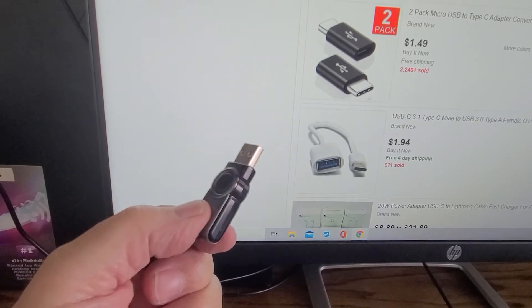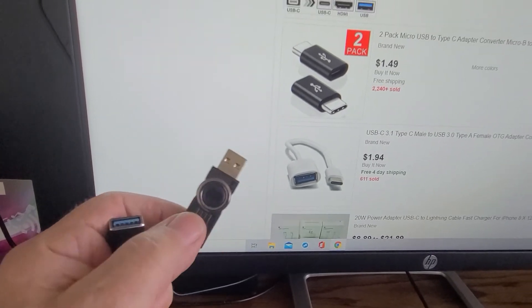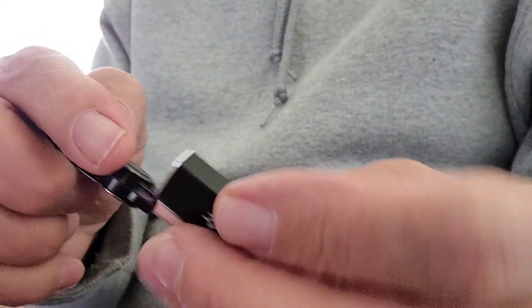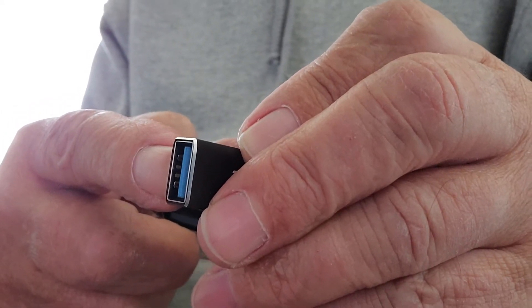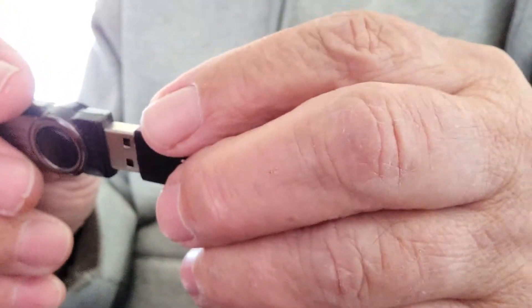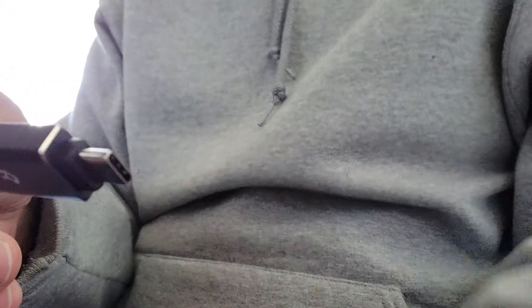Make sure you have your USB drive — this is a 16 gig. If it's blue inside, it's USB 3, which is faster. Go ahead and plug it in to your phone and move on to the next step.